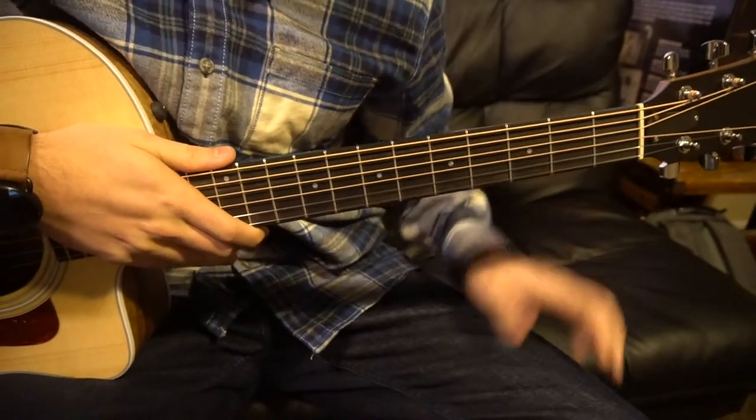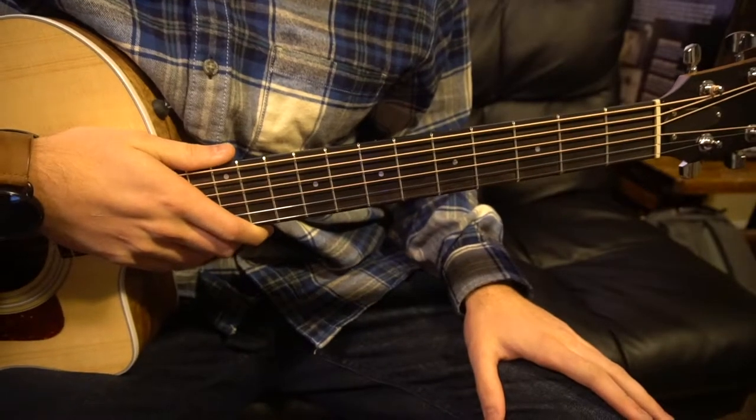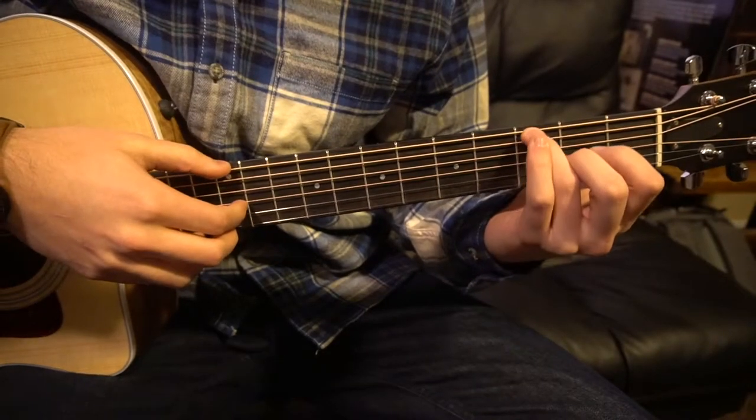This tutorial is on how to play Take Your Time by Vance Joy. We're on standard tuning, there's no capo. We're just going to go over the fingerpicking and the progressions for each section of the song, but I'm not going to teach you the chords — we're just going to go over the chords as we walk through.